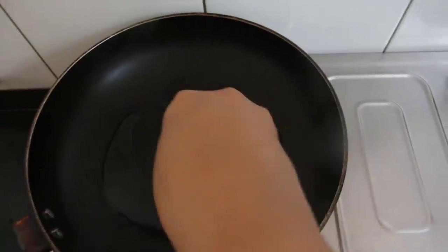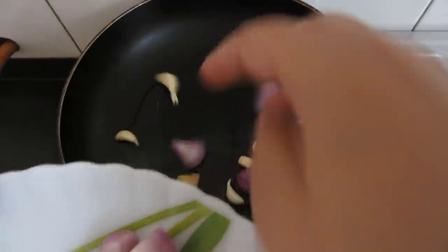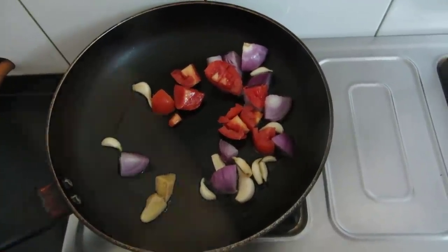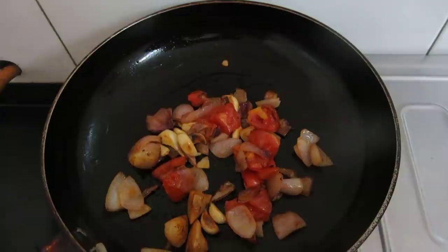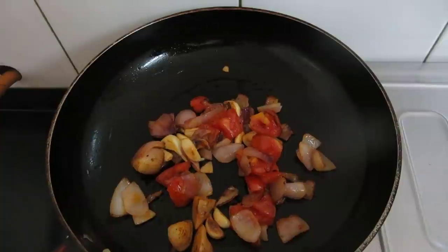I have heated oil. Now I will add the garlic cloves, ginger, onions, and tomatoes. I will roast them till they turn brown. Since it has turned brown, I will switch off the flame and allow this to cool. Then I will blend this into a fine paste.